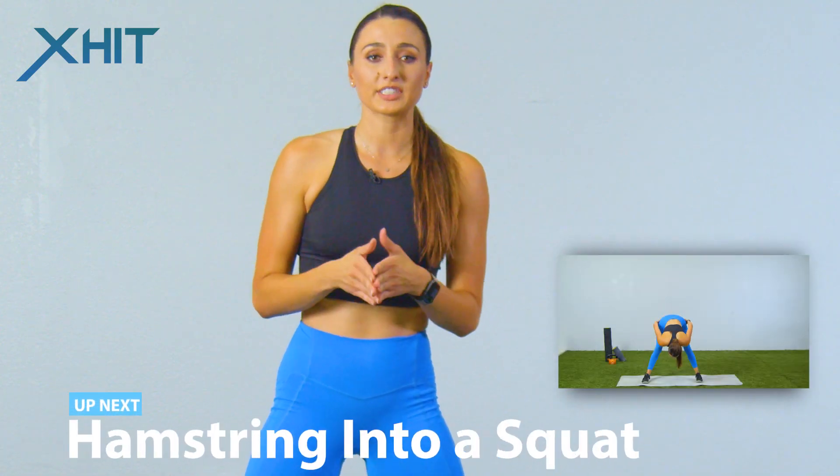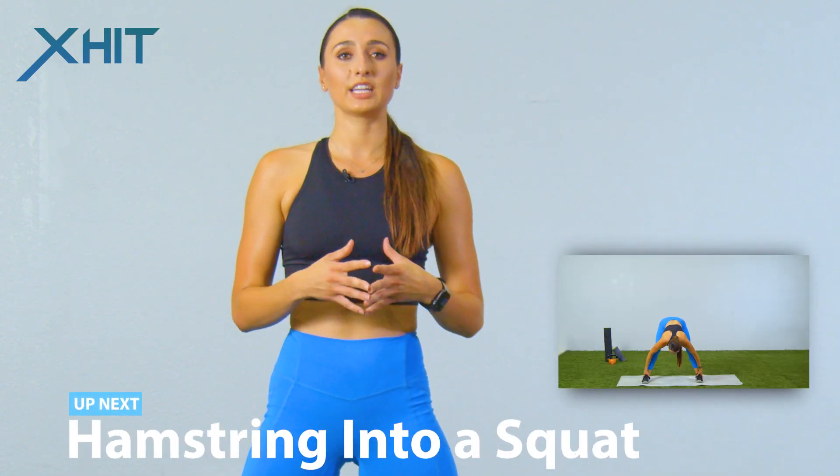We're gonna do our first exercise which is gonna be a hamstring into a squat, and this is all dynamic stretching so we're gonna be moving, breathing, and talking through everything. Alright, one minute on the clock, let's do this.